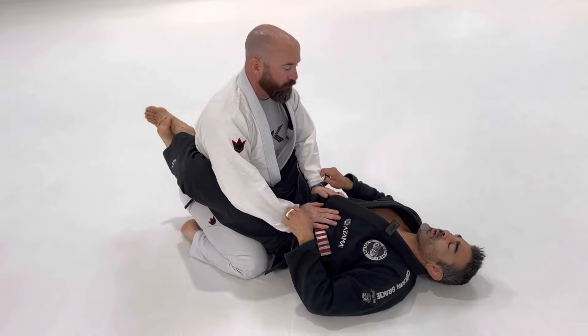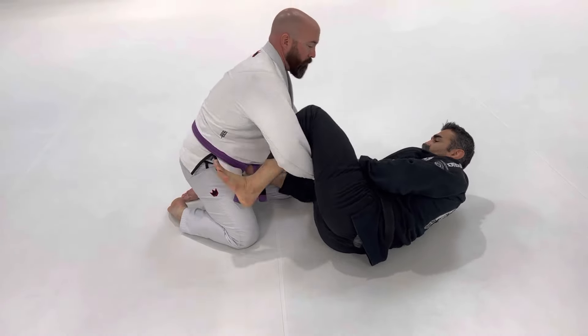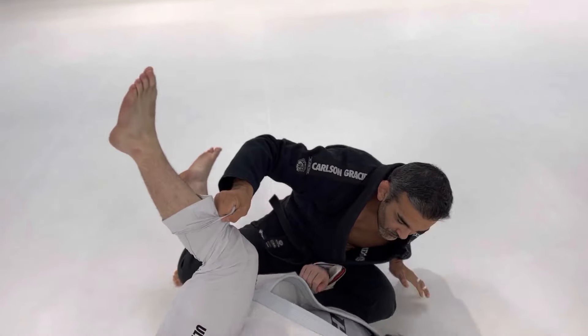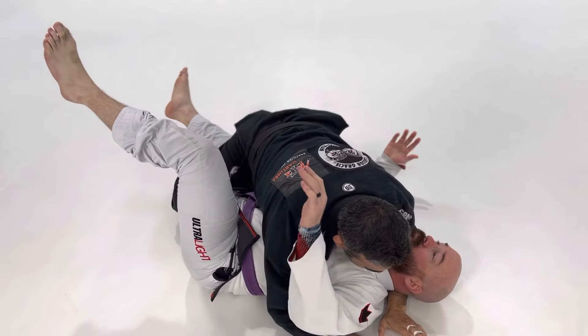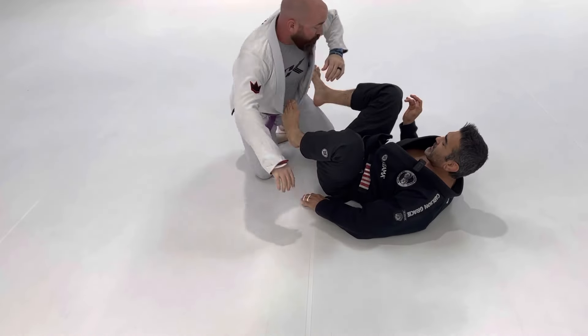I'll show it dynamically first and then I'll break it down.